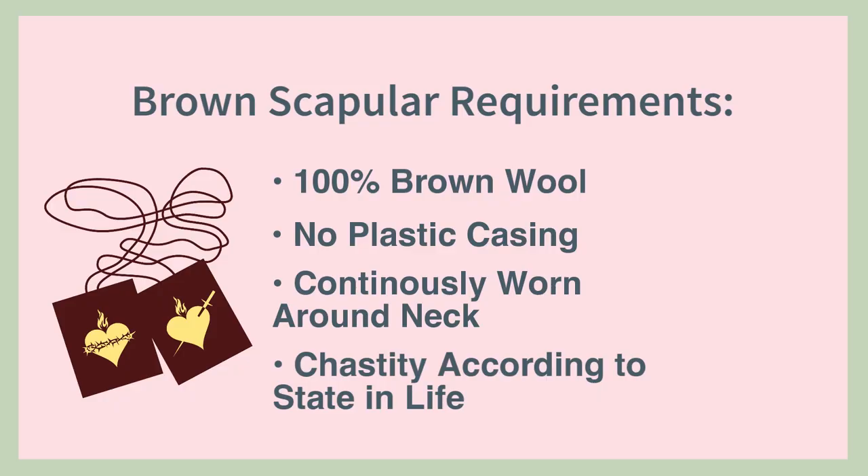Once you are enrolled, you need to wear it around your neck continuously. It cannot be pinned to clothing or wrapped around your wrist. The side with Our Lady giving the brown scapular to Simon Stock goes in front. You also need to observe chastity in your state in life, whether that's marriage, being single, or discerning a holy order.